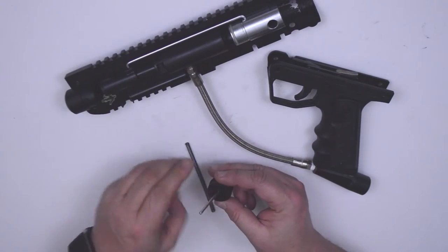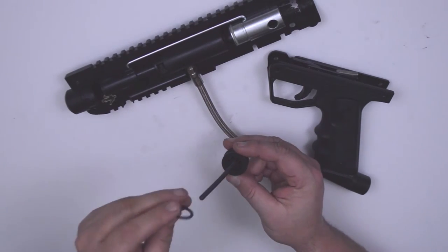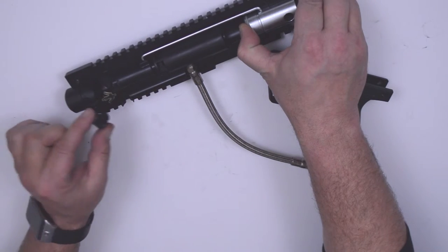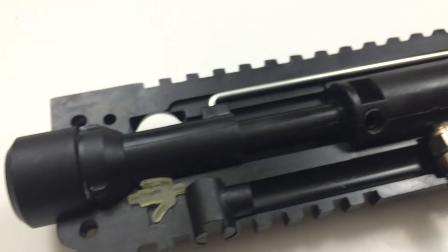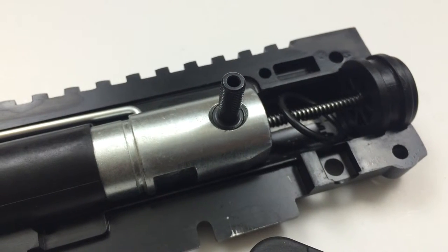Now reassemble the back cap, pin, spring, and o-ring. Insert this assembly into the back of the hammer and secure the cap. Replace the expansion chamber adapter. When this is done properly, your barrel thread adapter should be secure, your bolt should be forward, the ball detent should be slightly depressed, and your back cap should be secure.